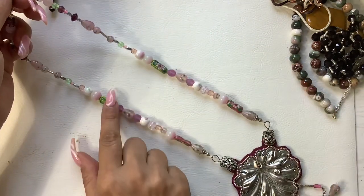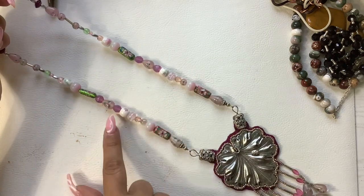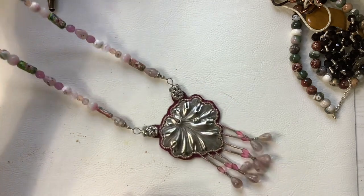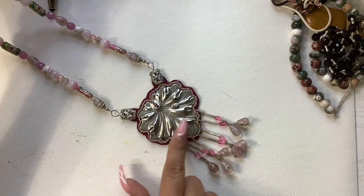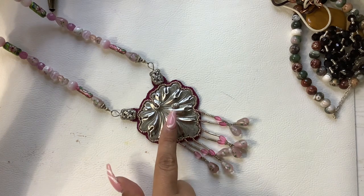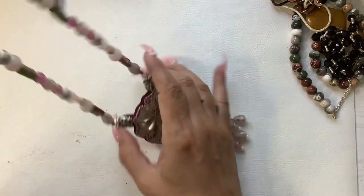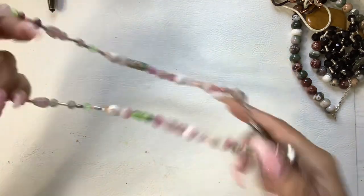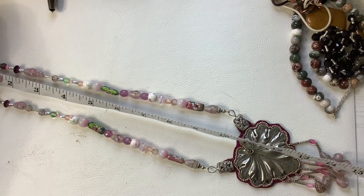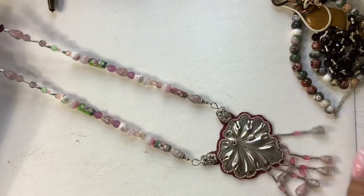This is really pretty — look at these beads. We have cloisonne here and here — all these pink beads with flowers in them. This to me looks like a lily pad with a little ladybug. It's so pretty with all these dangles. Wearable length is 10 and a half inches to the pendant, and we're going to do 16 on this one. Really, really nice.